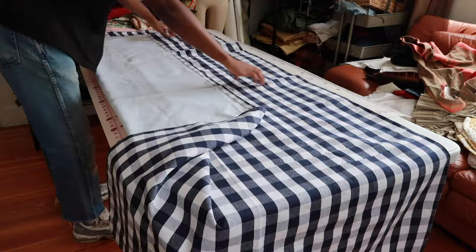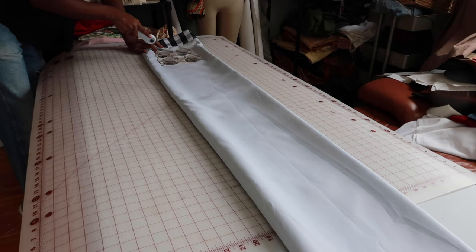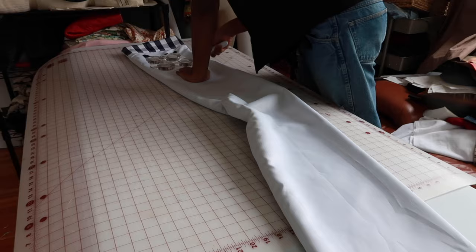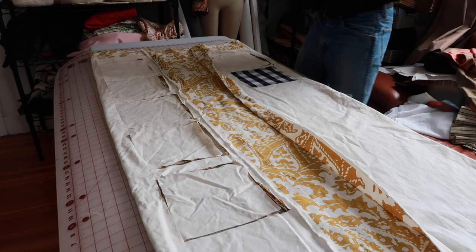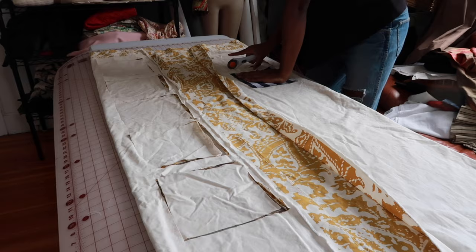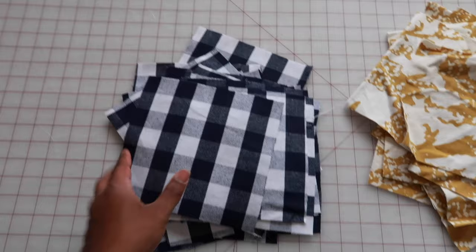I started out by laying out my fabric and seeing how much space my square needed. I tried to cut it all in one go, but it was really thick because the curtain was very thick, so I would not recommend that. I unfolded it and did it the long way. I cut out all these squares — they're five and a half inches all the way around, because a half inch is for seam allowance when I put them all together. These are all the squares.